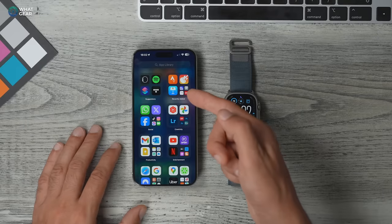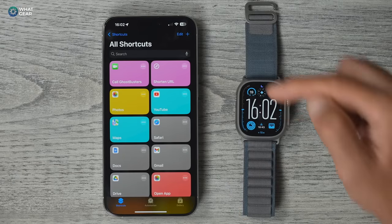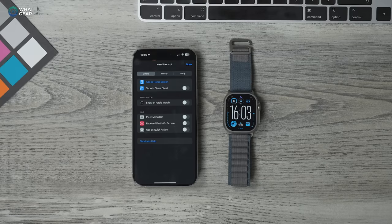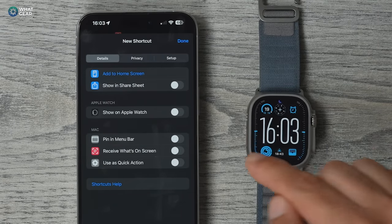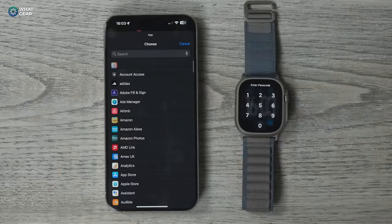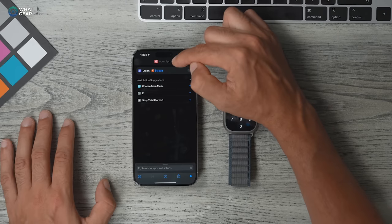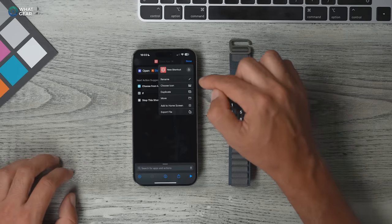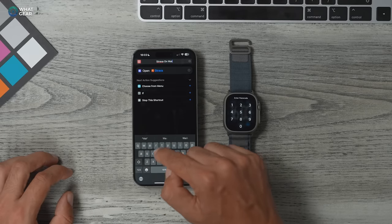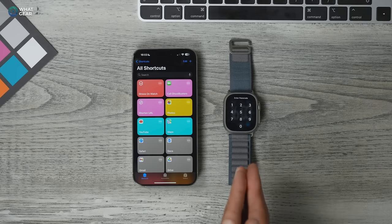Search your app library for the Shortcuts app and pin it to your home screen. Open Shortcuts and hit the plus in the top right corner. This step is very important: tap the little eye icon at the bottom and enable Show on Apple Watch — if you don't do this, the shortcut will not appear on the watch. Hit Done, then tap Open App, choose your app — for example Strava — rename it 'Strava on Watch', and hit Done.